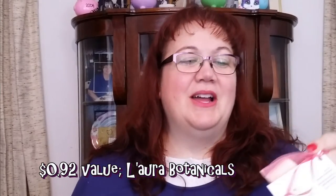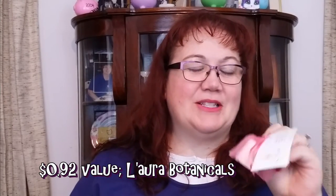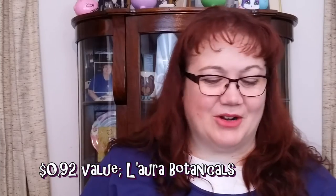This is a bath melt. First I thought it was soap but it's too powdery, so it's a bath melt. This will also be going to my girlfriend.